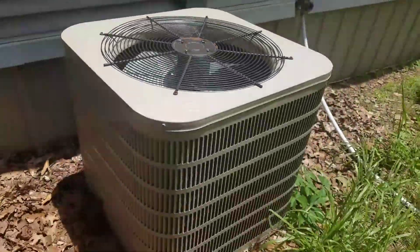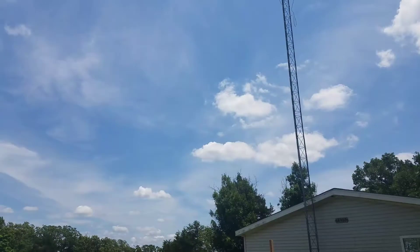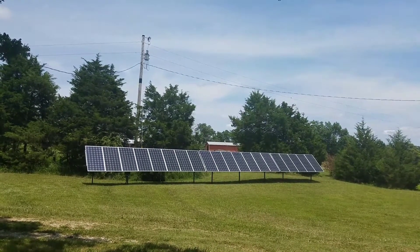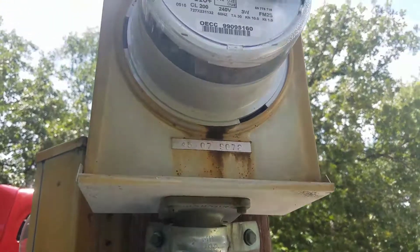Running air conditioner. A few clouds in the sky. The 20-panel solar array. And here is the electric meter.